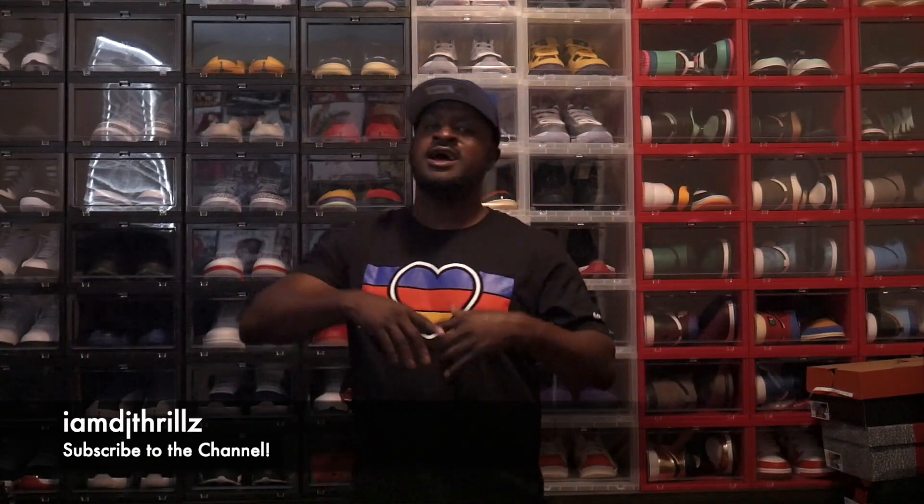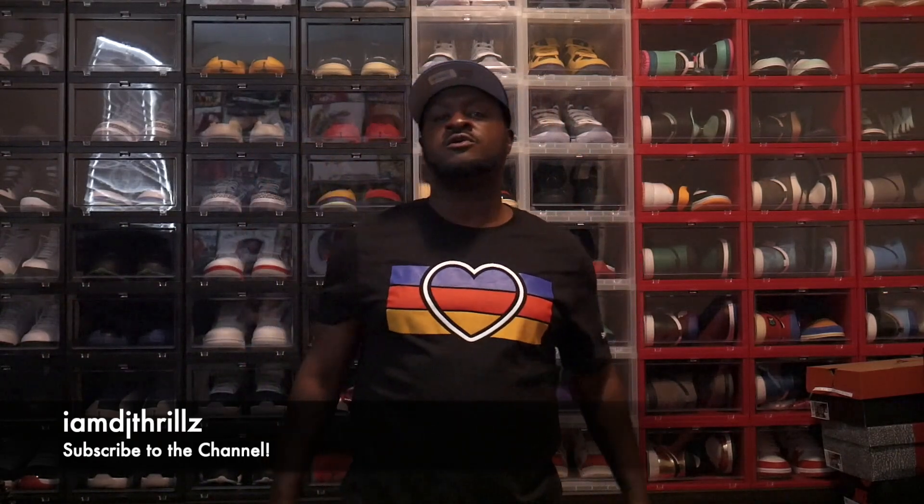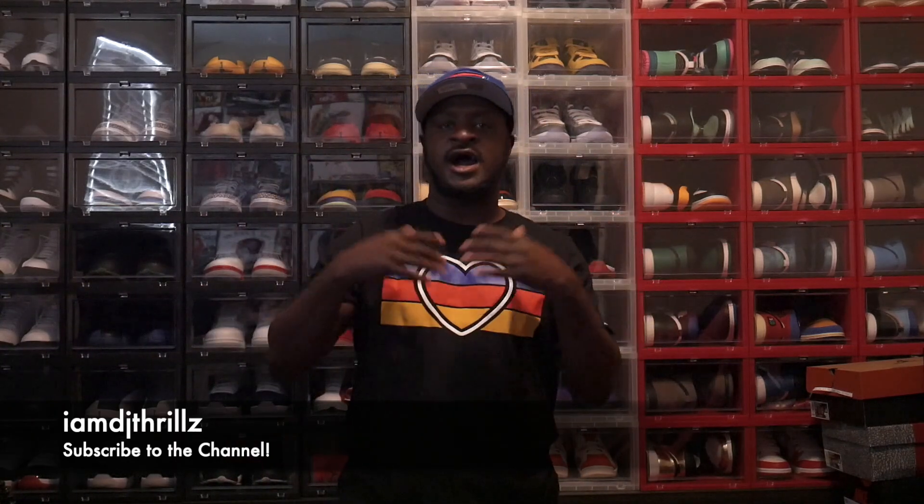I'm not going to keep y'all waiting. I'm going to keep this blog short and sweet. Before we get into the video, go ahead and hit that notification bell, hit that like button, subscribe to my channel. It would be greatly appreciated if you subscribe and help support IMDJThrills.